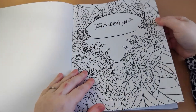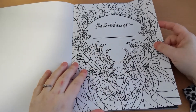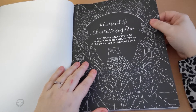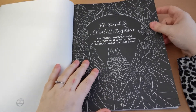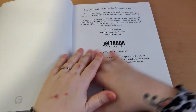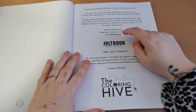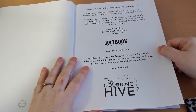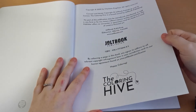So let's open up the book and have a look at what we have. The first page we come to is our nameplate page, which has a really lovely design. Then we have a little information page illustrated by Charlotte Engelson, which says that Boho Beasts is a celebration of our natural world — 'I hope you enjoy colouring this book as much as I enjoy drawing it.' So there's a little message there from Charlotte, which is really lovely. On the next page we have the copyright information, Jolt Book's website address, their company logo, and the ISBN. I will put the Jolt Book website in the description of the video for you.